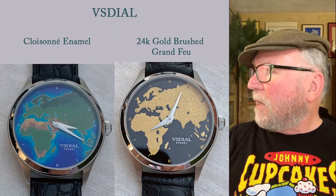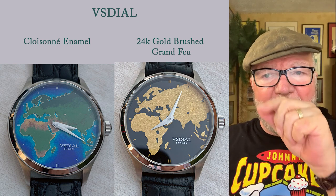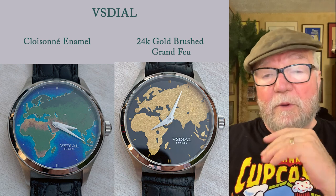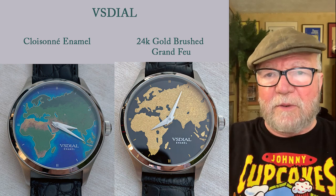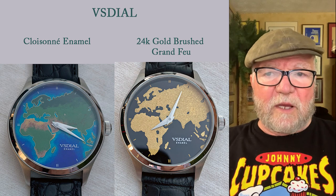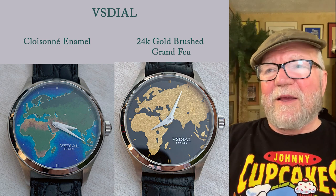Some of the other kinds of things: there is cloisonné, which is a technique where you take these little wires and you outline whatever you want to outline. Then you pour the liquid enamel in there, and then it dries to a different shape. So the one on the left with Africa and Western Europe is an example of VS Dial's cloisonné work.